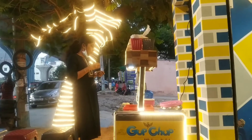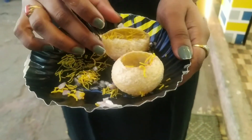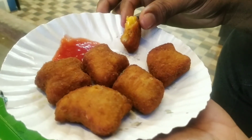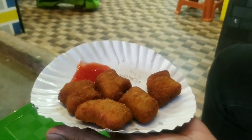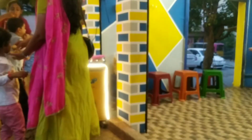So guys, this is my morning to evening vlog. I hope you enjoyed getting to know about my day. If you like and share my vlog, please subscribe to my channel and click the bell icon for notifications. Thank you so much for watching, I'll see you in the next video. Until then, take care, bye bye.